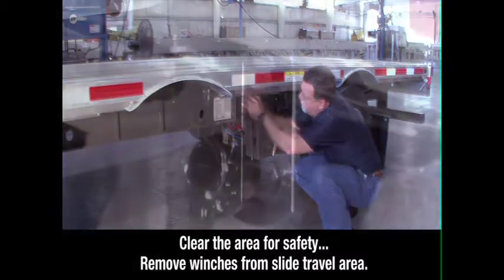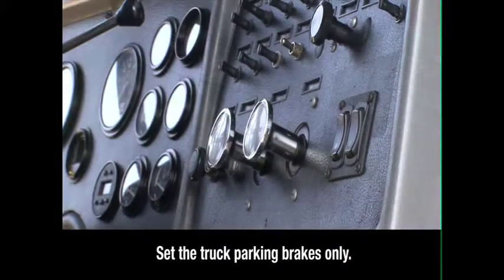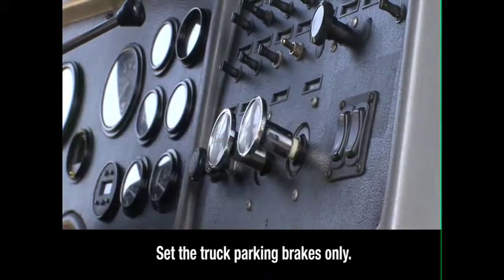If any sliding winches are in the slide travel area, they must be removed. Keeping the engine running and in neutral, set the brakes for the truck only, then exit the cab.